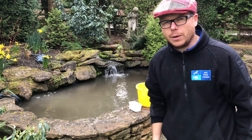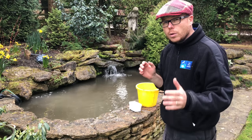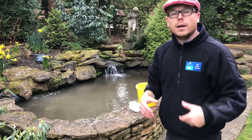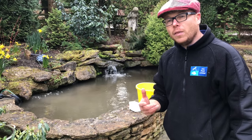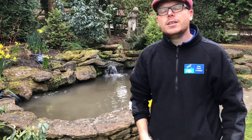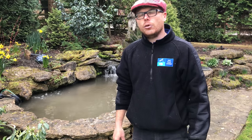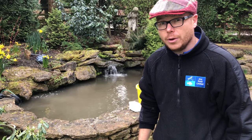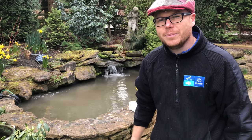Multi Clear is perfectly safe for fish, plants, and everything else — it just starts attacking the blanket weed. It's available on the website. My name is Mark, pond advisor, and I'm here to support you to dream, plan, and enjoy your next water feature. How can I help you? See you in the next video — thanks for watching.